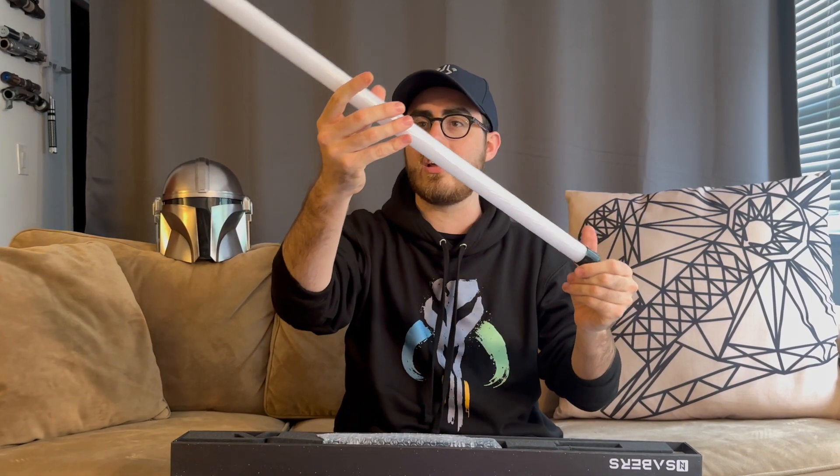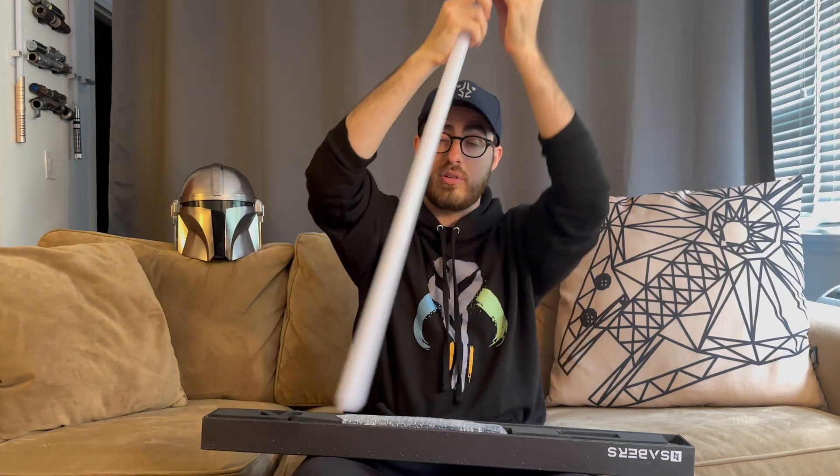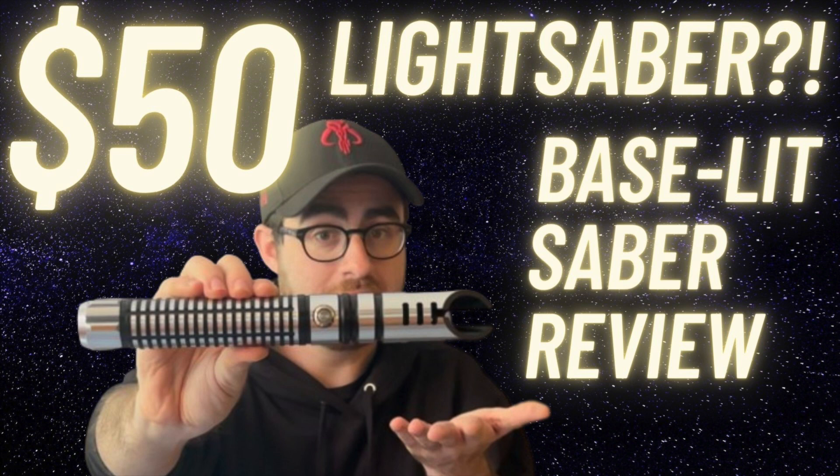We got an extremely standard blade. We got the blade plug here — I love these little plastic thingies, super fun to squish. ASMR pull. We got a second one. I wasn't positive what they were gonna send, but by the looks of the blade, it is a baselet saber. This is very exciting because it's only my second baselet saber ever.